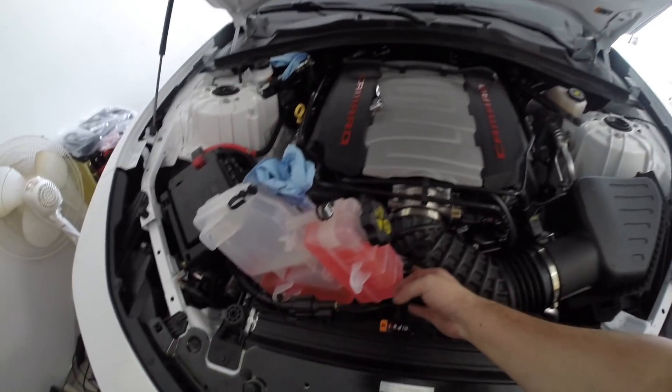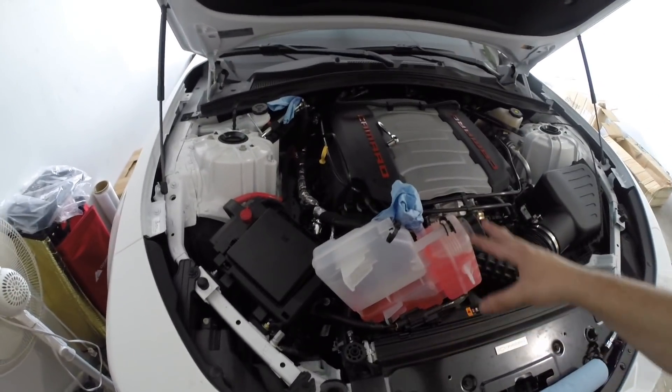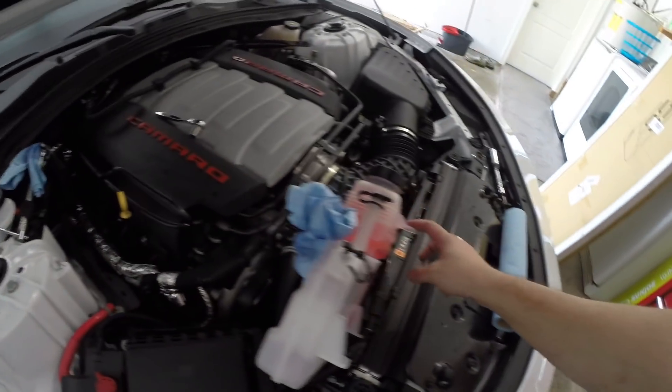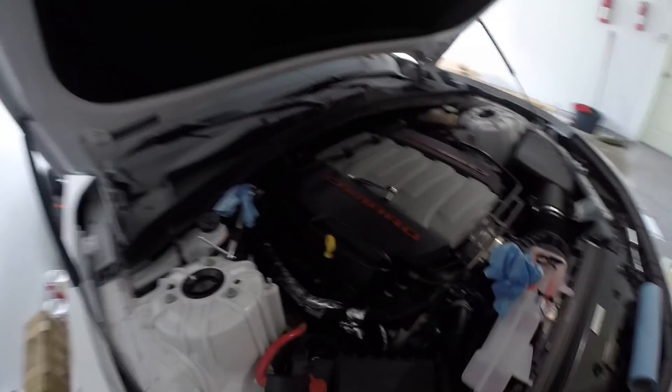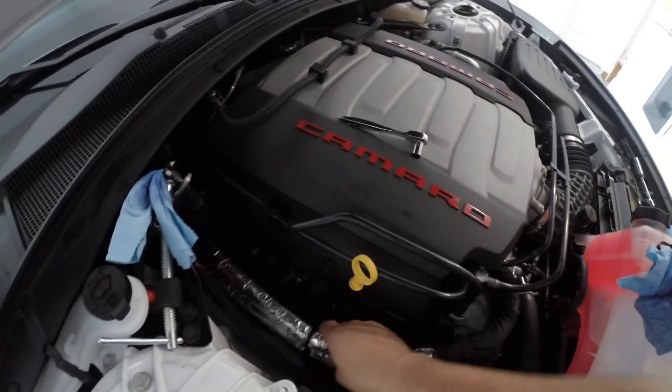Now I just have the coolant tank kind of up in there. There is a 10-millimeter bolt that holds the coolant tank together and the bottom is just a rubber grommet guide. I then went ahead and unclipped these hoses from this corner here so I can have a little more wiggle room and give.